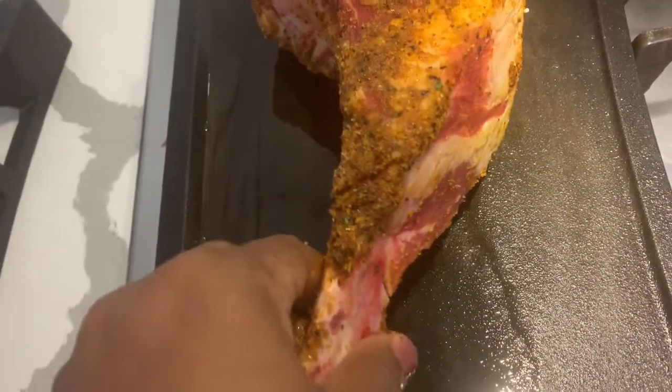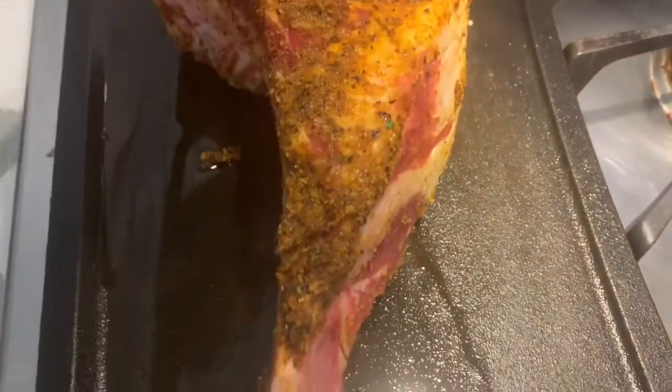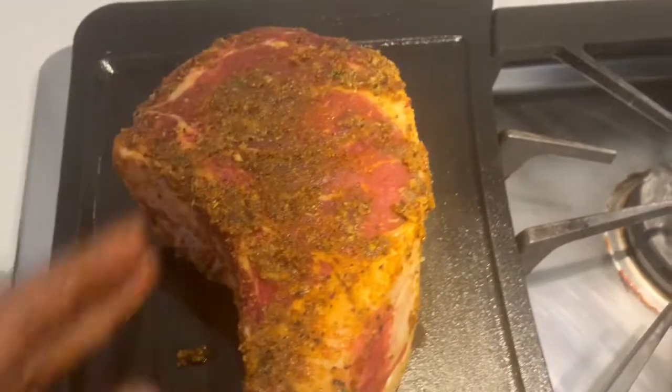So here in my cast iron I have some olive oil. It's probably not hot enough but I'm just going to place it right there to cook. I'm going to try to find something to add some weight to it so that it can sear properly.